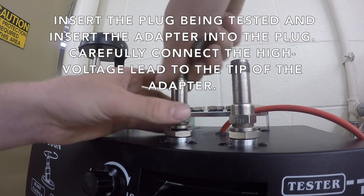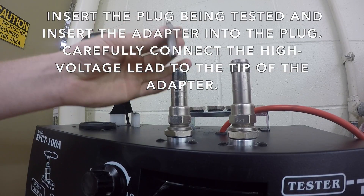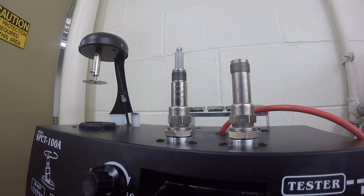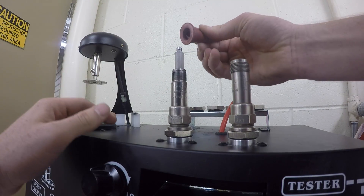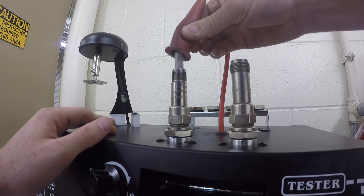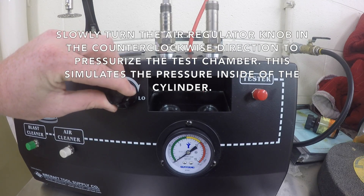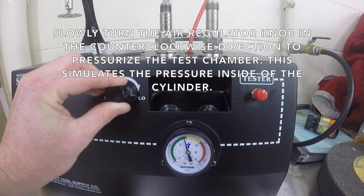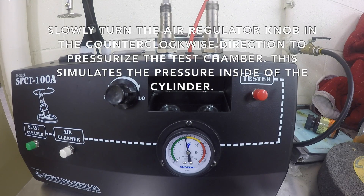Insert the plug being tested and insert the adapter into the plug. Carefully connect the high voltage lead to the tip of the adapter. Slowly turn the air regulator knob in the counter clockwise direction to pressurize the test chamber. This simulates the pressure inside of the cylinder.